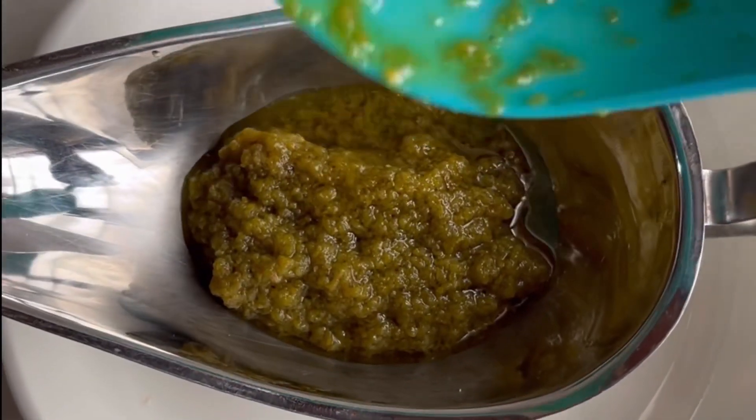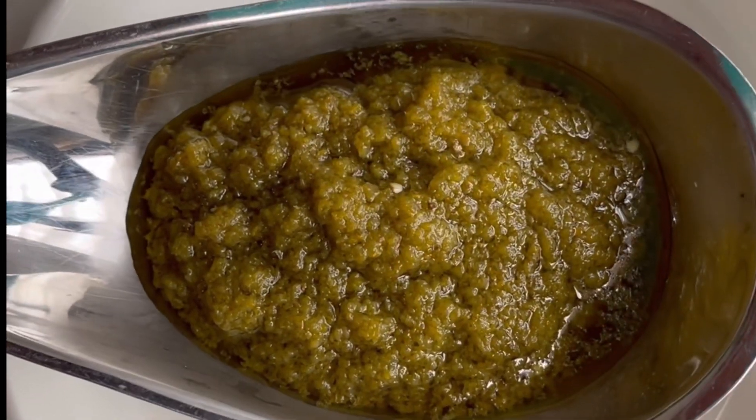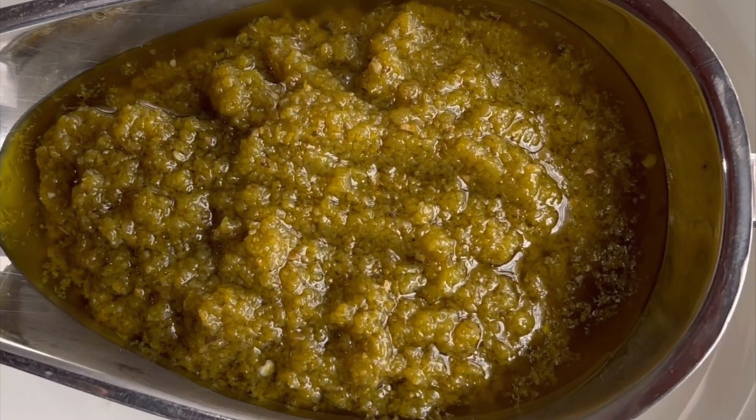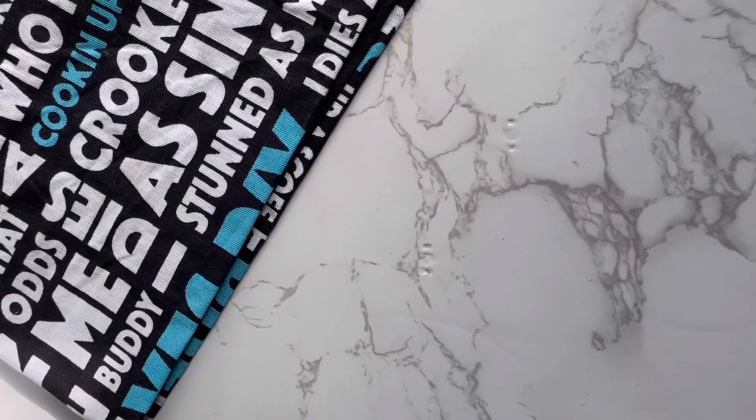Hey guys, it's a new year and I decided to do my green pepper sauce recipe because that's my most common recipe and I have a lot of people asking me how to make it.